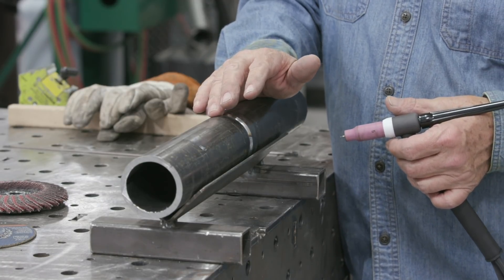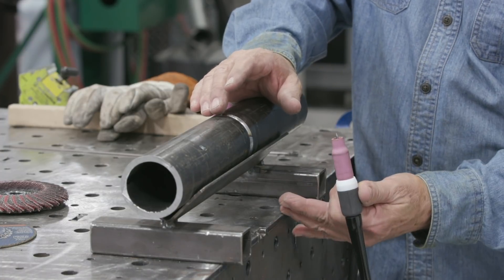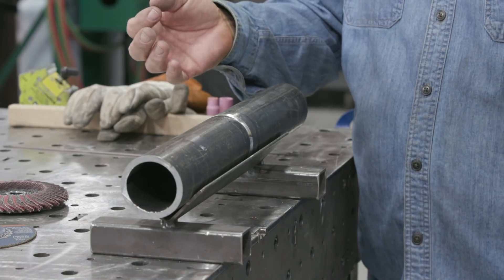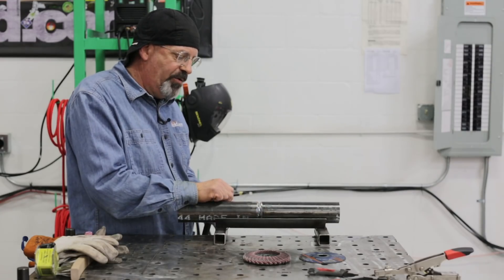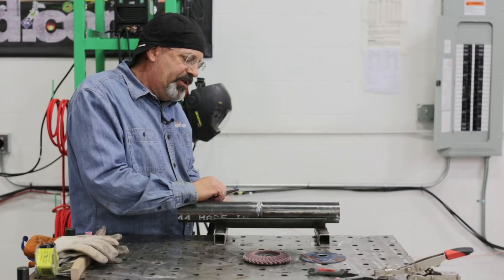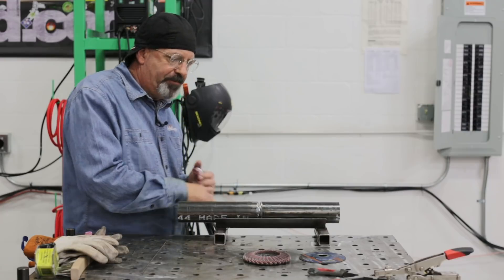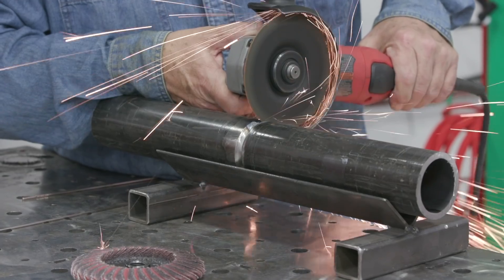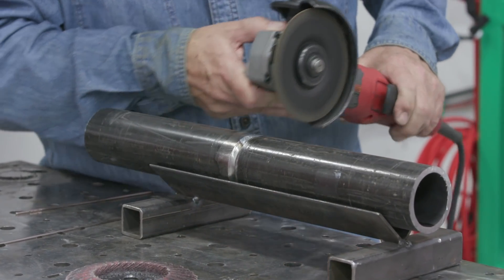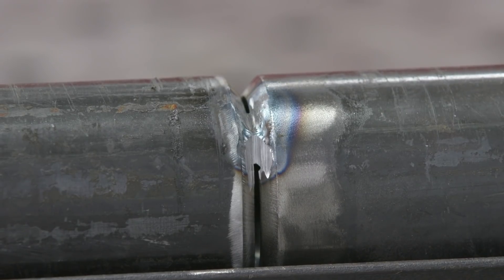Welding in quarters allows you to see up here and watch your root go in. It also is going to train you on multiple restarts. A lot of times when we start on the bottom of a piece of pipe, we may not have to stop until we get to the top, depending on where our tacks are and if we run into trouble. So this will allow you to do multiple restarts. We have a product here by Bird — it's a thin cutoff wheel designed for doing this. I've already used two tacks, so we'll go in and feather our starts and stops.